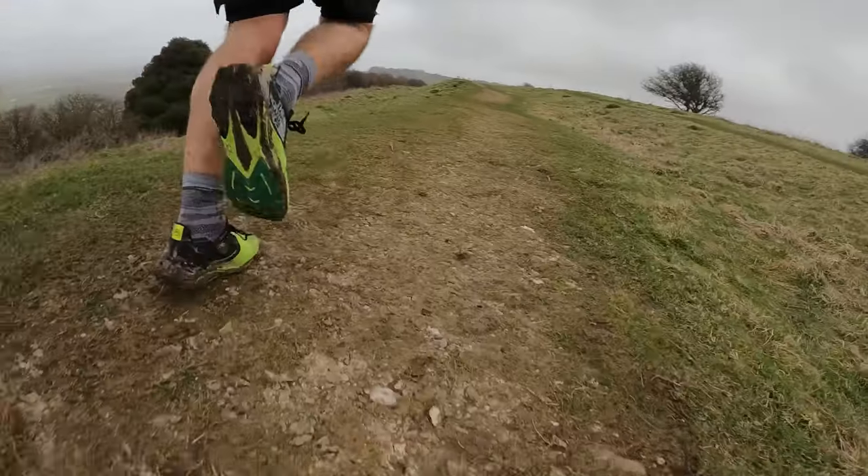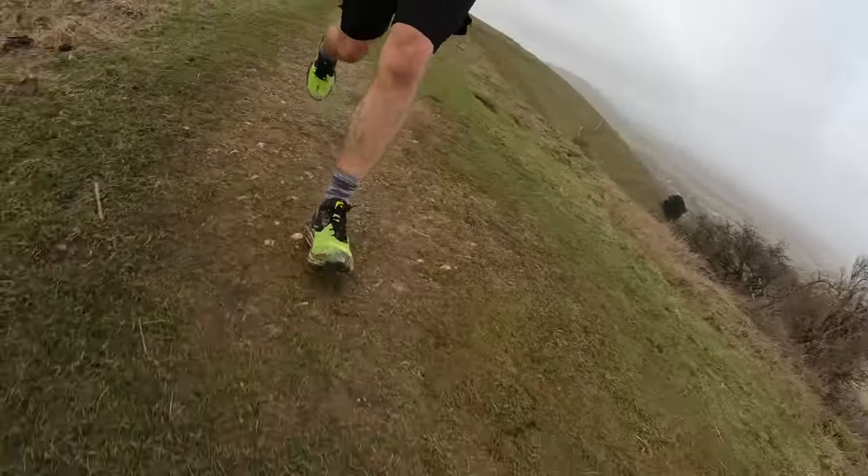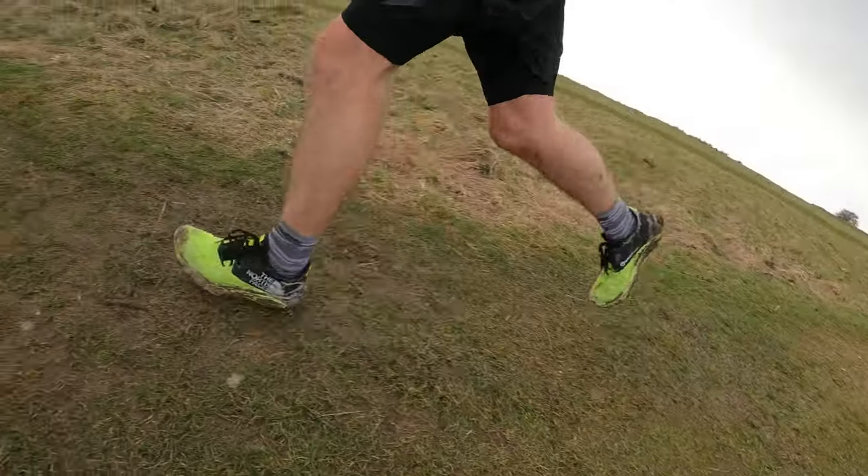That first run was really successful. I really enjoyed running in the shoe. It has a lower stack than the Vectiv Pro — my friend was running in those today and the difference in midsole stack is noticeable. The Sky is designed to be a more natural feeling shoe with less cushioning. It does have a plate in it, but I actually didn't realize that until afterwards when I read up on the shoe.